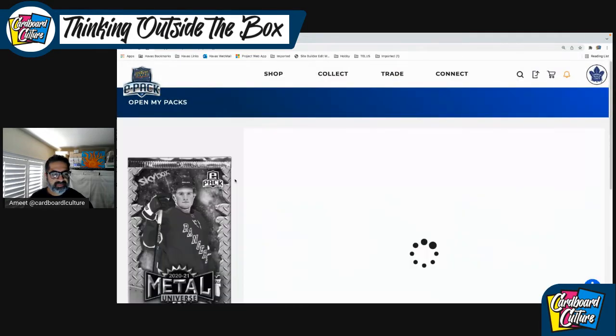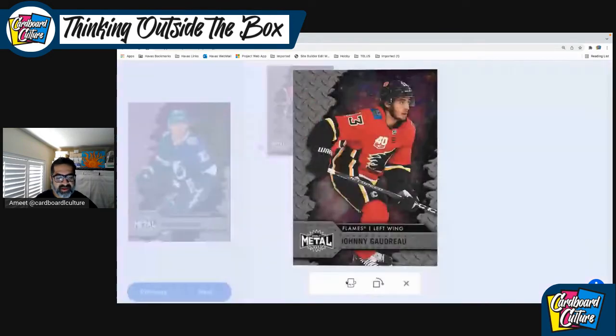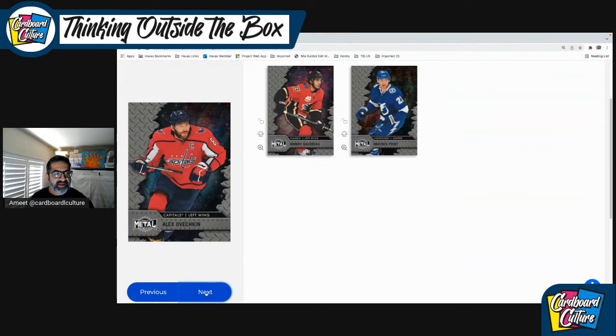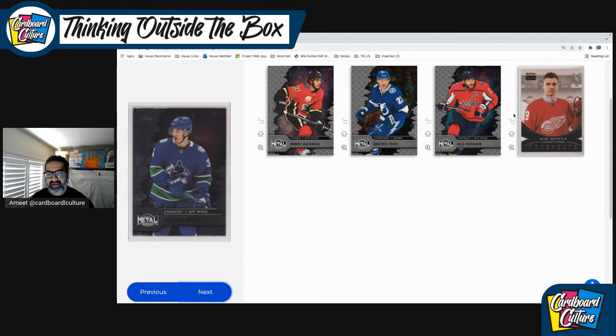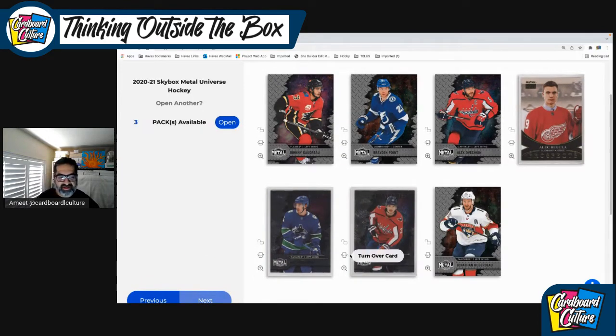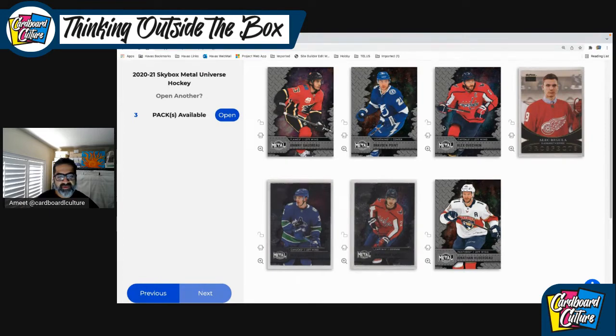Let's go to the next pack. Still no PMG. We have Johnny Gaudreau from the Calgary Flames — he's from Salem, New Jersey, an American. He probably would have gone to the Olympics had it not been canceled for players. Braden Point lights it up for the Lightning. We've got Alec Regula, Nils Hoglander rookie, and Alexander Ovechkin. It's not a bad pack — we have two good rookies here. From a caliber perspective, Barkov's probably a future Hall of Famer, and Ovechkin for sure.